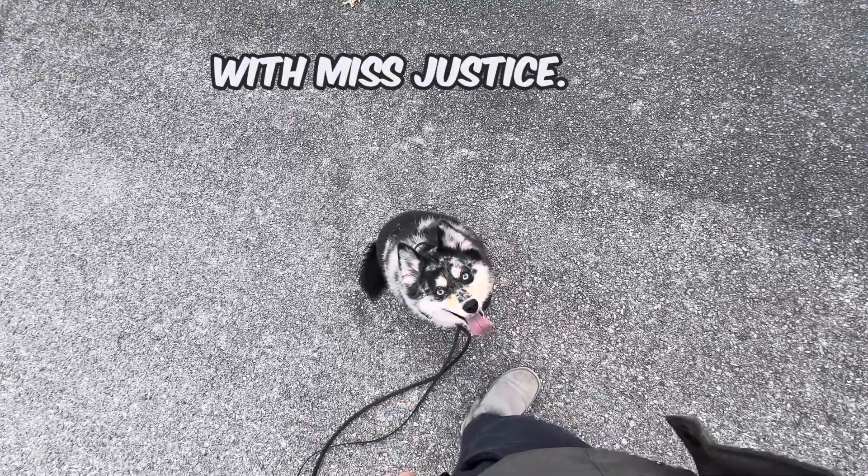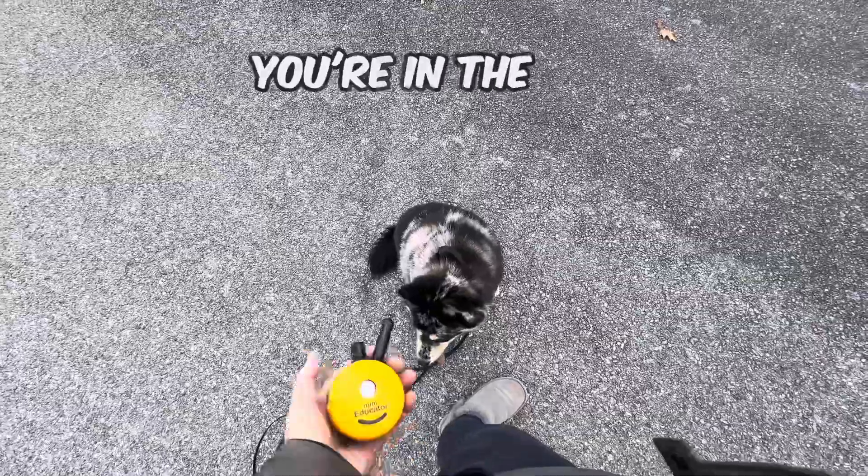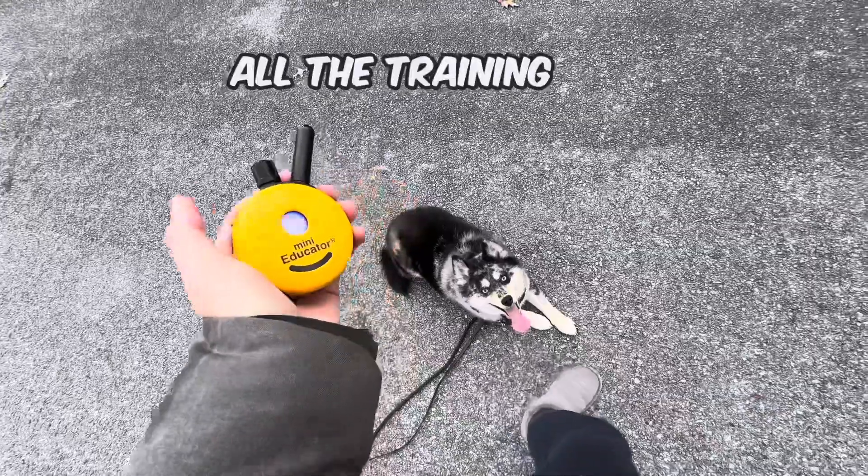All right, let's try this with Miss Justice. So the pattern to get your dog into a walk — of course, if you're in the city, you have your leash in your left hand. I'm doing this off leash just to show you; all the training is on the e-collar.